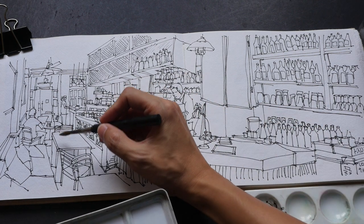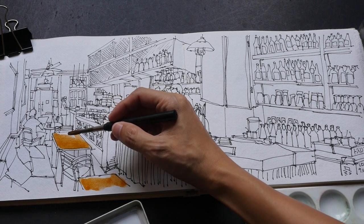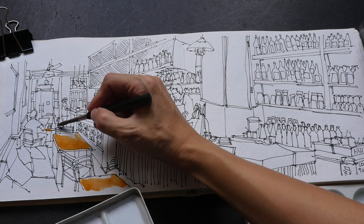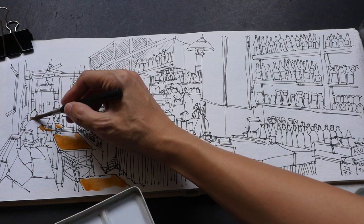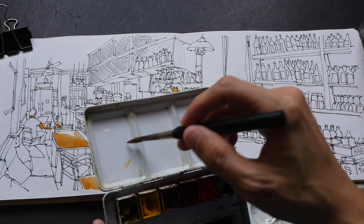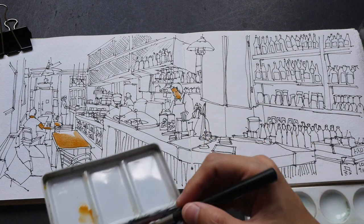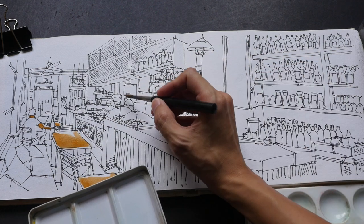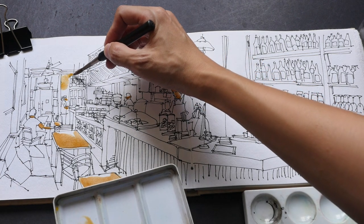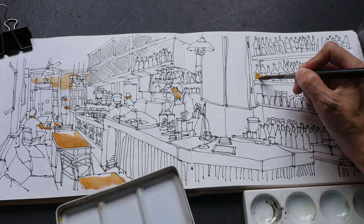I'm going to start with yellow ochre first. This will go on the table — I'm not going to color everything because there are some light reflections, so I'm just going to color some parts of the table. There are also skin tones for the people around the cafe. Yellow ochre is a nice color to use on its own because it's already dulled down. I'm going to do a very light wash for the wall behind here, and color the labels very carefully.